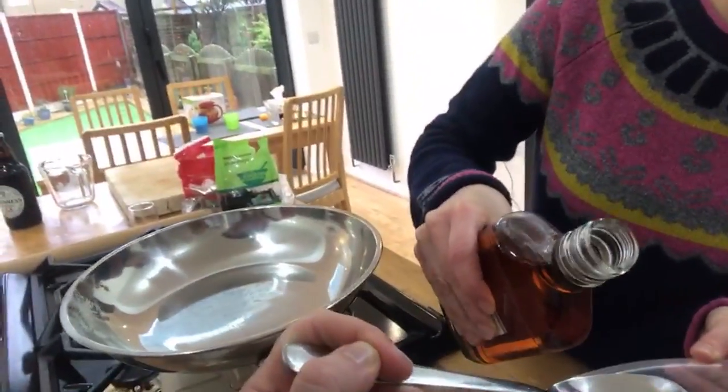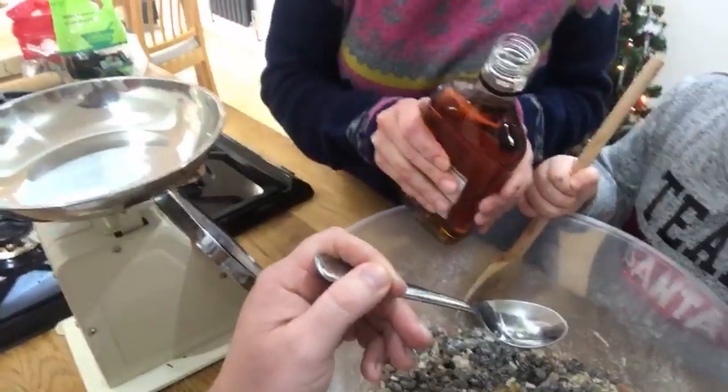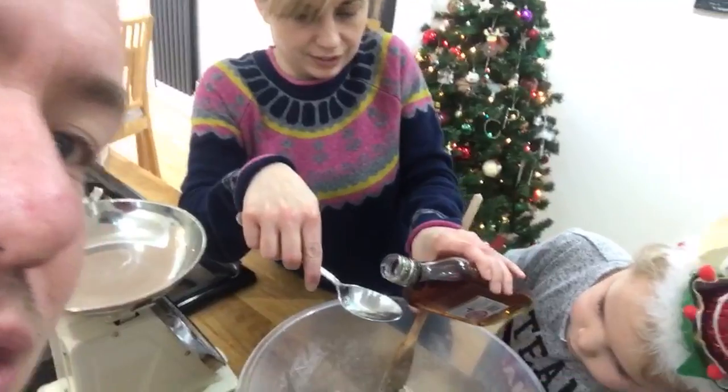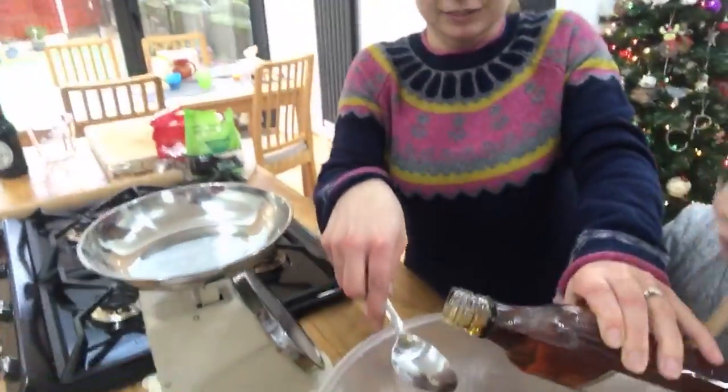36 percent — I never knew brandy was actually that strong! This really does give Christmas pudding that flavour. We need two tablespoons of brandy. You're not doing that — right, two tablespoons. Let mommy do it. She looks like some alcoholic just making a concoction! A lot of the alcohol content will evaporate, but every Christmas pudding has some form of brandy — it gives it that naughty kick.